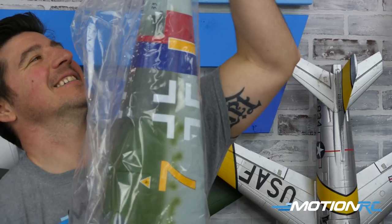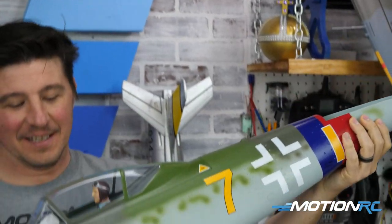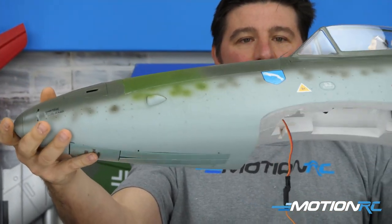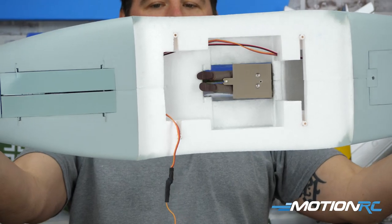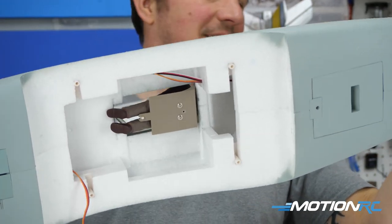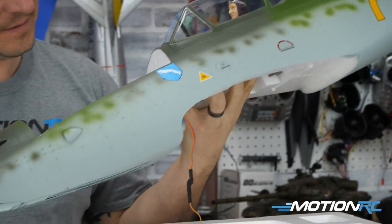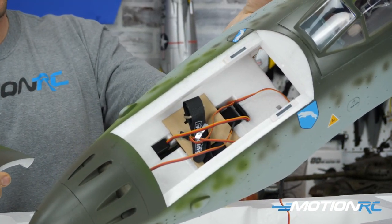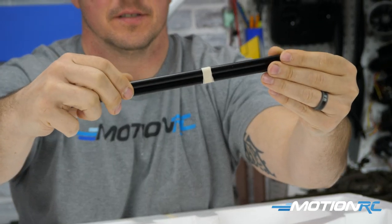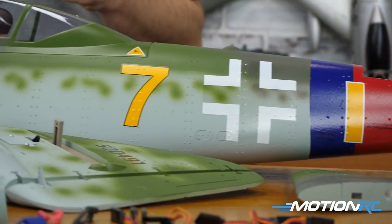The fuselage comes as essentially one piece with everything pre-installed inside: nose gear steering servo, a sequenced gear door servo, and the nose gear retract. It has great cockpit detail, a pre-installed canopy, all decals applied, and those nice rivets. The last thing to check for is the two wing spars — they're hidden in the bottom of a foam compartment. Once those are found, here are all the parts laid out on the table.